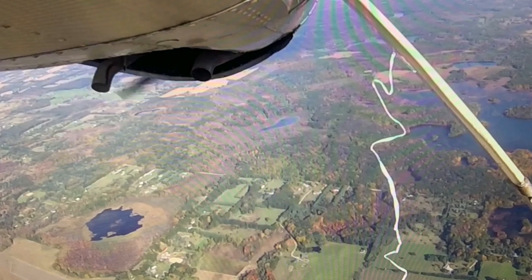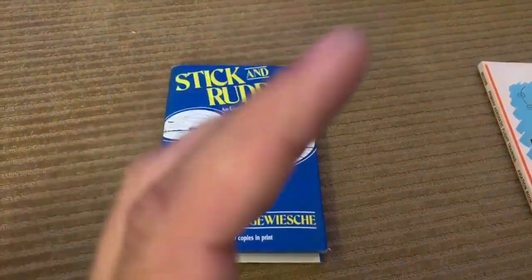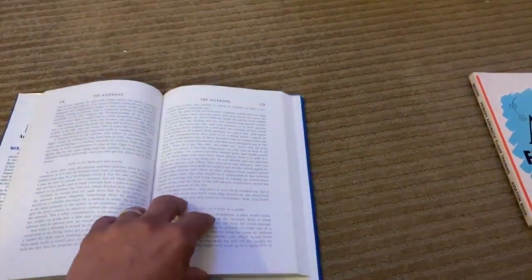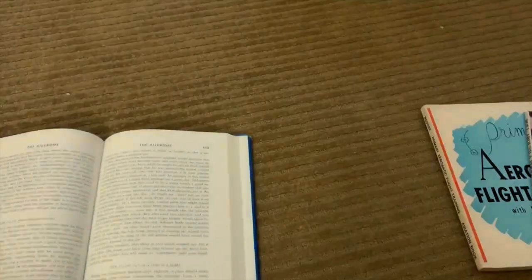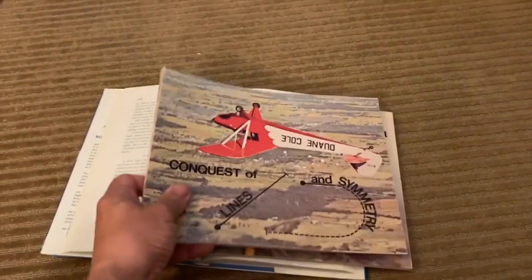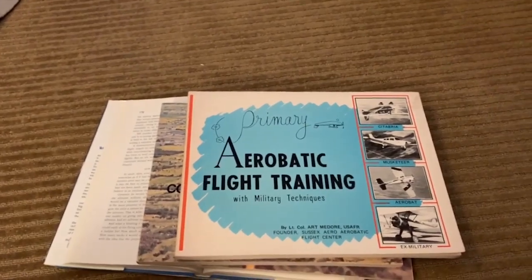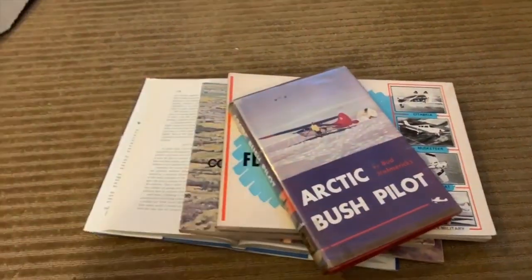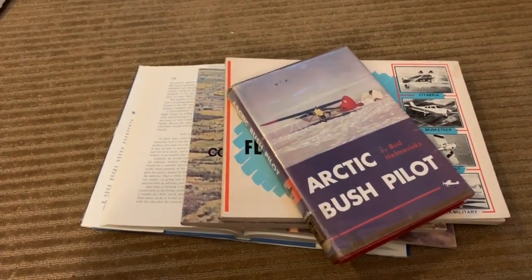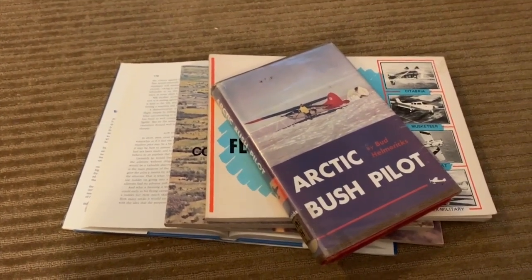We invite you to join us in the competition. Striker here with the Great Michigan Bush Company. I spent a lot of time researching how to properly cut toilet paper and in all of my resources I couldn't find an answer. I dug deep — Duane Cole, I have a lot of his books — you'd think in one of them he'd talk about toilet paper cutting. Even the Arctic Bush Pilot, nothing. But I've learned some techniques and I'm going to share them with you today because we want you to compete and beat us.